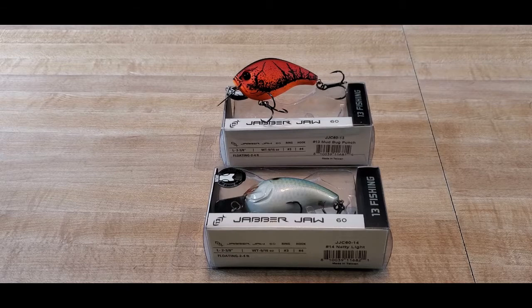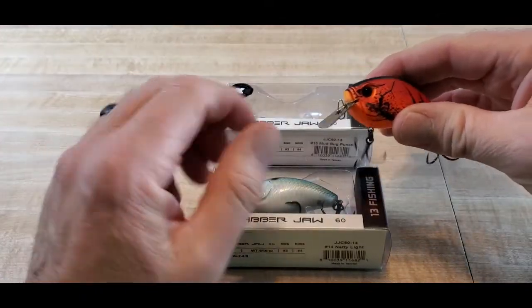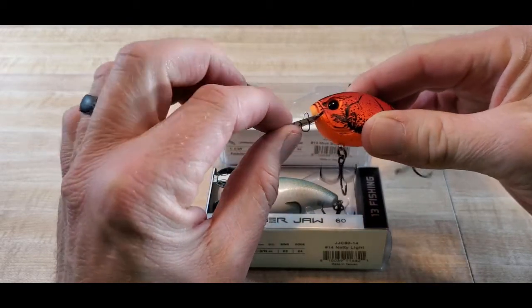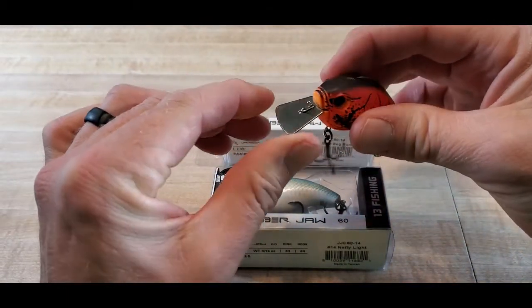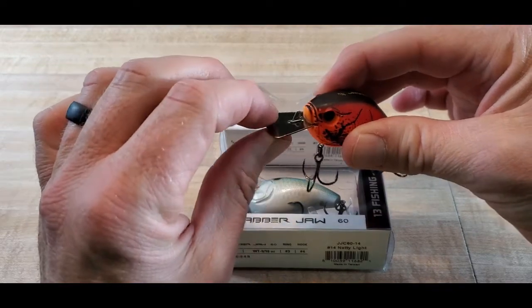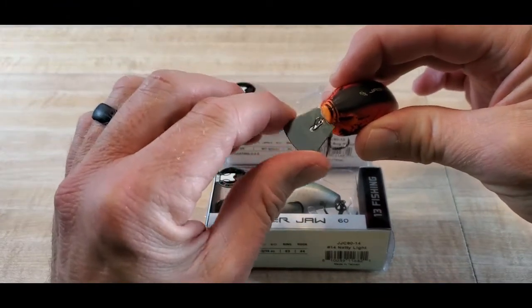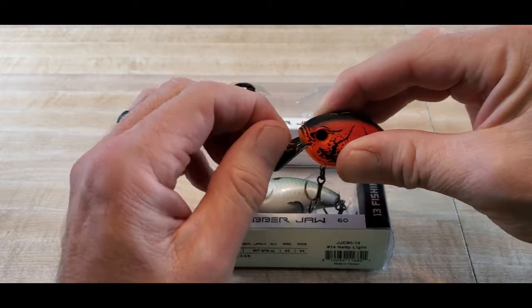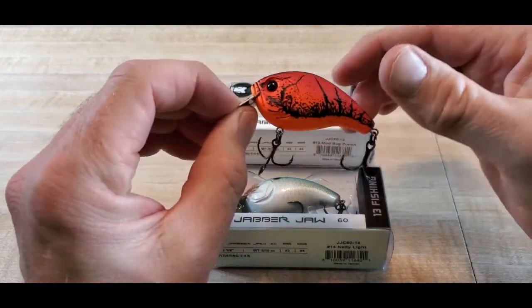Okay guys, here is the 13 Fishing Jabber Jaw crankbait. If you're not familiar with these, this is a bait I've been wanting to try for a while. What makes it unique is this articulating metal lip in the jaws right here at the front of the crankbait. It's going to give it that hunting action and that blade action of a chatterbait. As you can see, this articulates side to side and up and down at the same time.